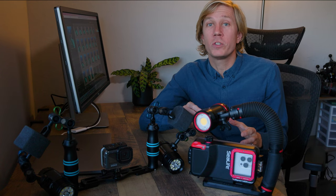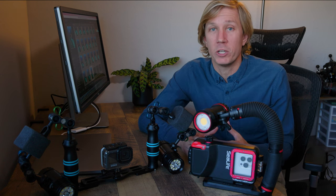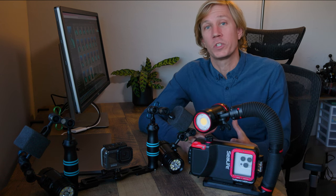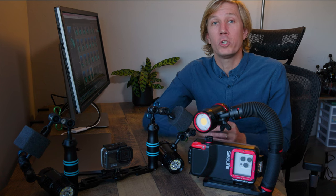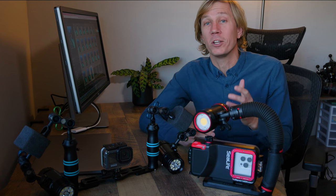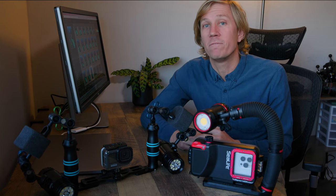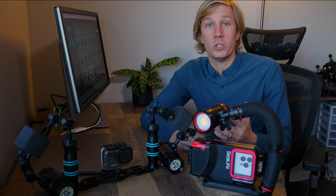Both of these camera solutions also work great with underwater filters, and I highly recommend those for ambient light shooting where you have great natural sunlight coming in through the water and you're shooting big wide scenes. I have a video on GoPro filters linked here and in the description — check that out to learn more about filters, why and when you want to use them.